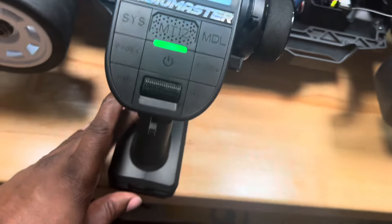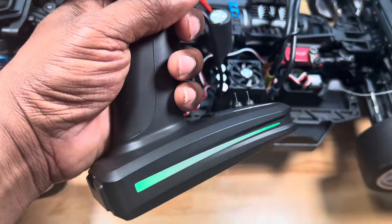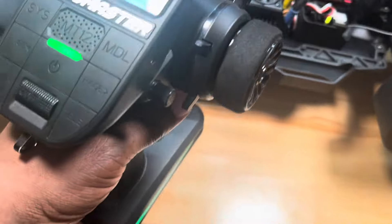There's a guy named Joshua — he showed everybody how to do this setup on the radio when it first came out. Throttle lockout — love that.